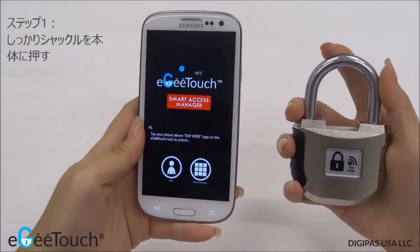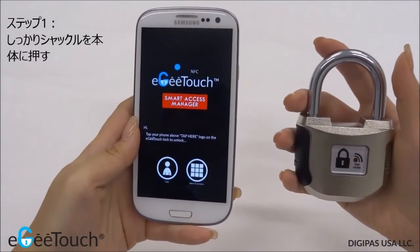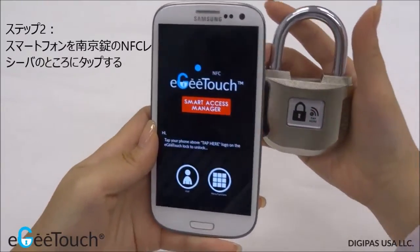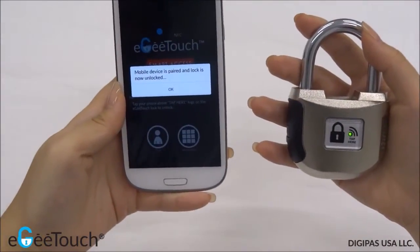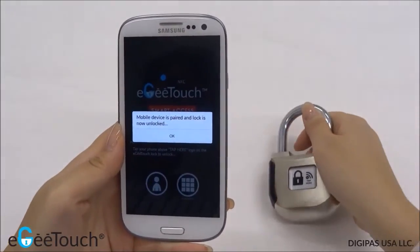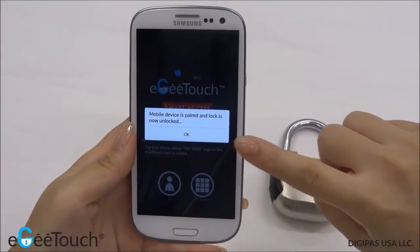Now, to activate the lock, press the shackle firmly against the base. The LED light will flash in red accompanied by an audible buzzer sound. Tap your smartphone at the indicated receiver area. An audible buzzer sound and green flashing light will indicate a successful unlocking of the smart padlock. A notification on your smartphone will also appear.